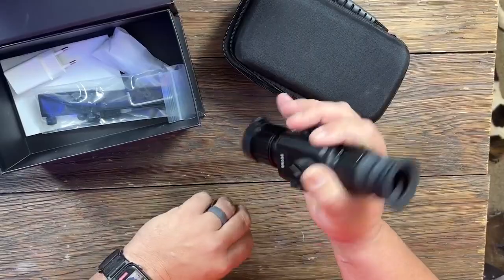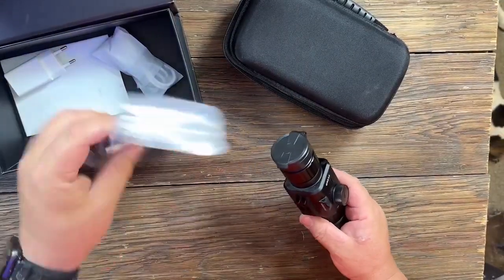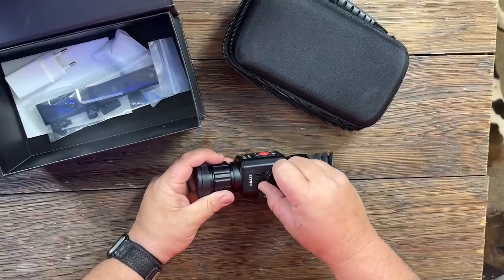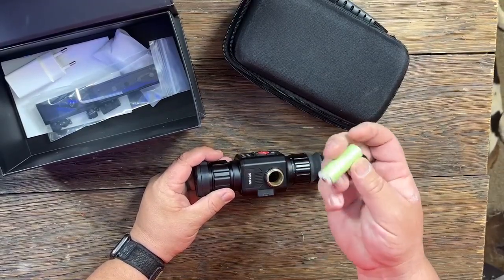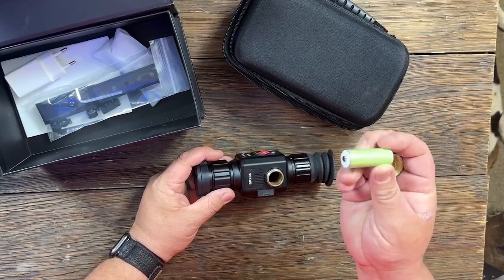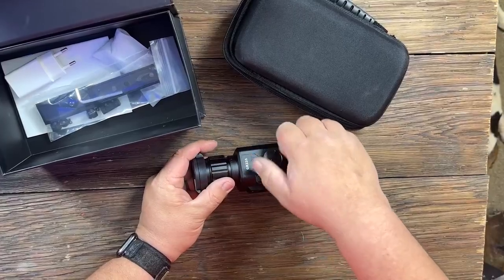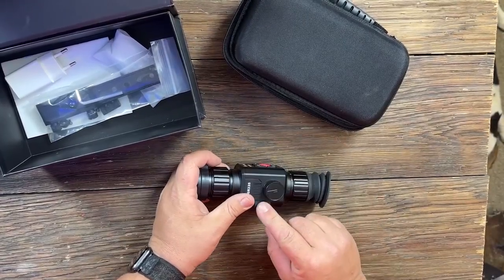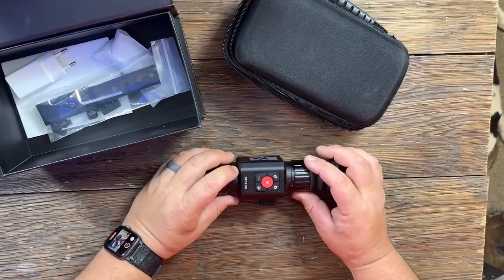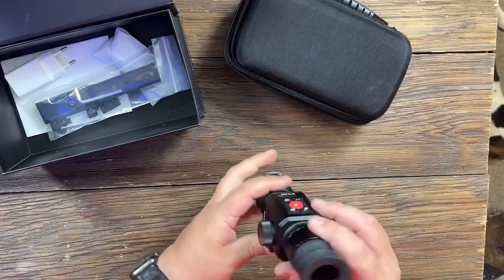You can use this as just a handheld monocular if you wanted, or it does include the rifle mount. I'm not sure what model battery it uses — it's not an 18650, it's a little smaller than that, and it just includes one battery. There's a USB port on it; you can plug that directly into your computer and get the stuff off of it. It's a pretty nice size, compact, and lightweight scope.